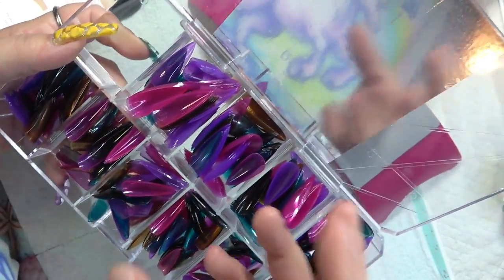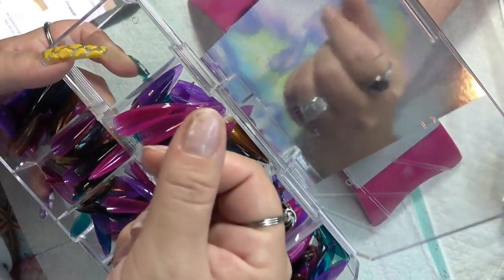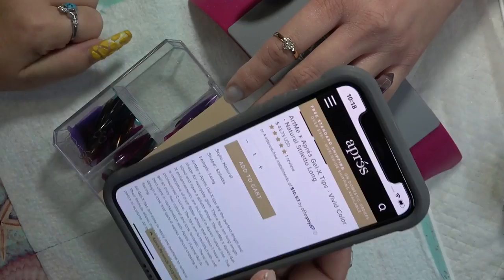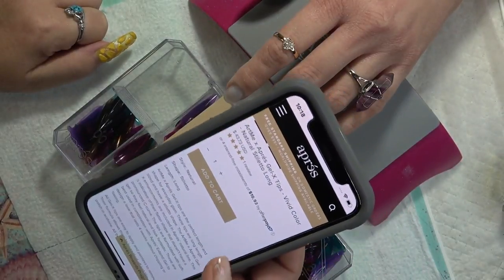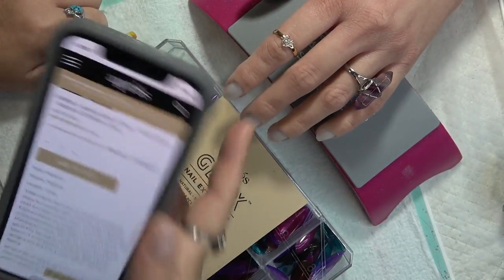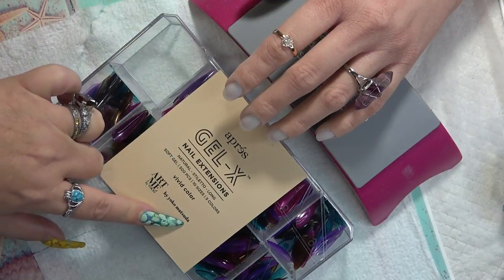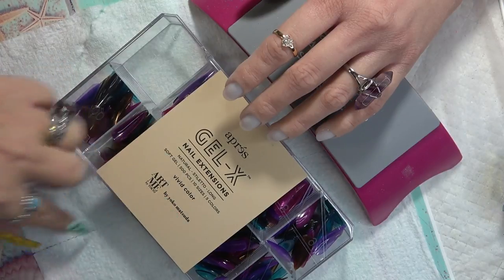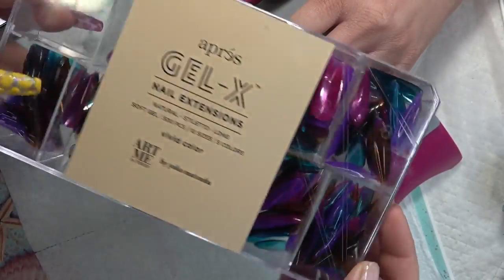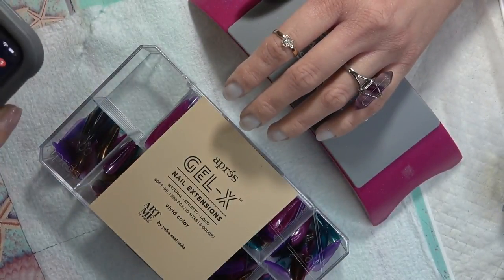Do they come in sculpted? Yes they do. Are mine sculpted? No — these are the natural ones because I have a flat nail plate. If you have more curve to your nail plate, you may want to try the sculpted. So again, these are the natural stiletto long at $43.73. I'm going to apply all five colors on my hand model here. These are a collaboration with Yoko Matsuda, and they are 100% gel. I think I've answered those questions, so let's go ahead and jump into the application.